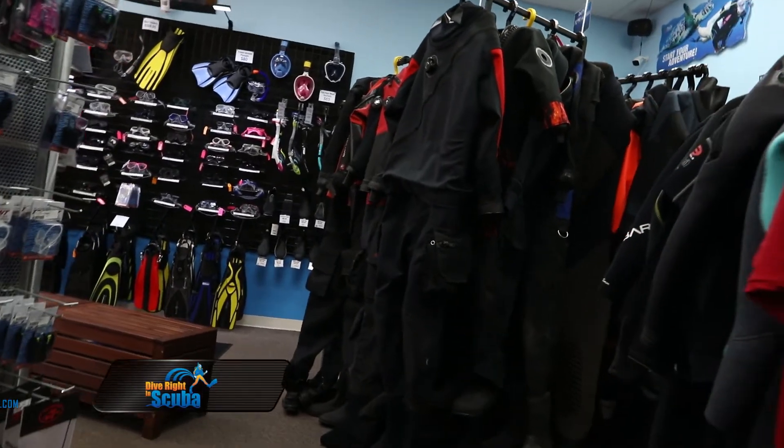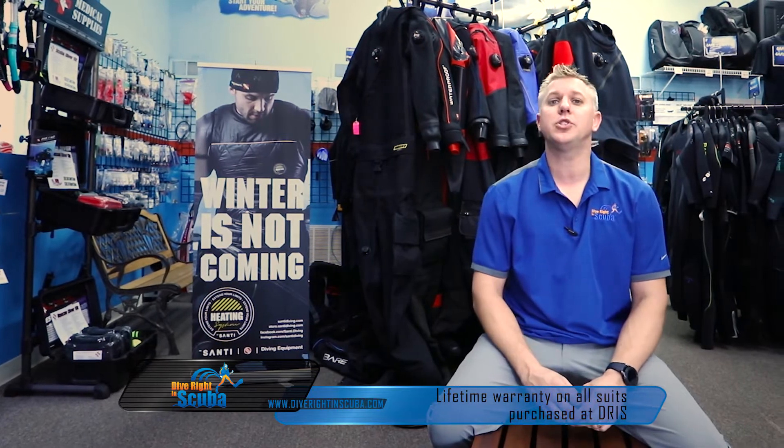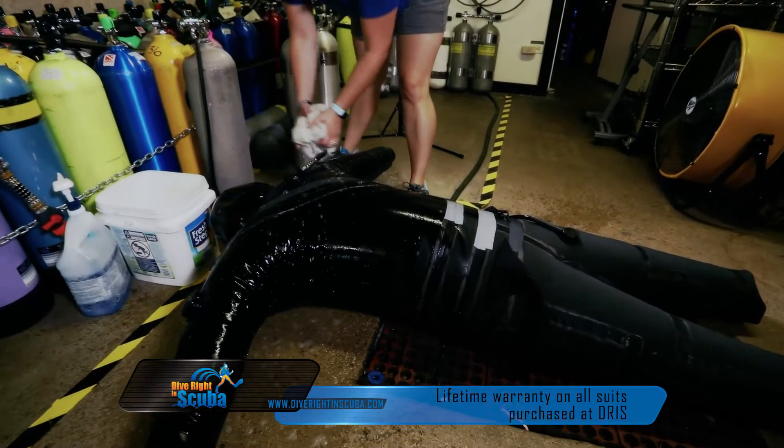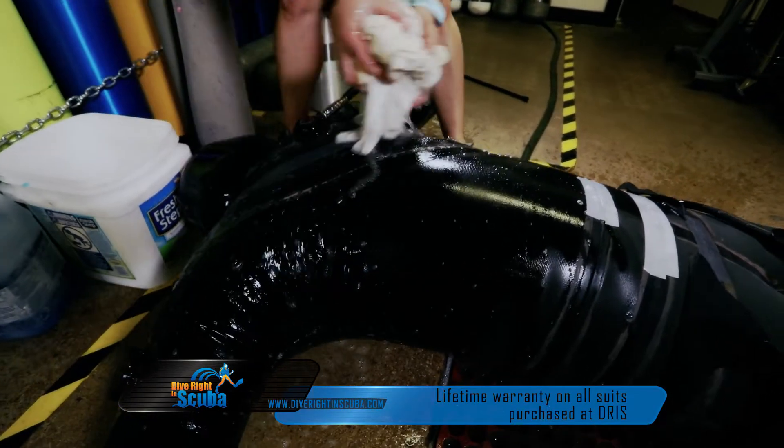Another thing that makes us unique is our lifetime warranty that we offer on every suit that you buy from us. Just by buying a suit from us, you get our lifetime leak test, which means if you ever have an issue with your suit where it's leaking, send it to us. We'll identify the issue for you and call you back and let you know what's going on. That's about a $45 to $60 value.